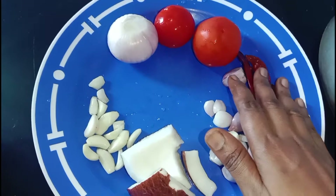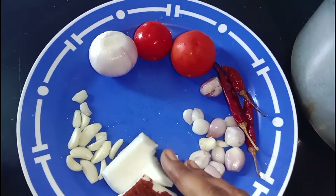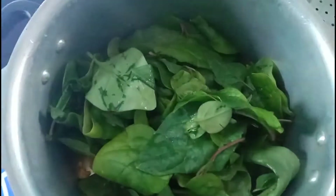We will start with the rice and the side of rice. Then we will cook the rice and side of rice. We are going to cook it now.